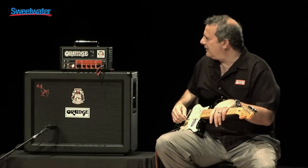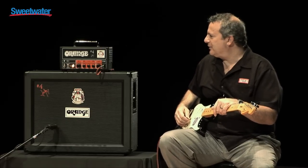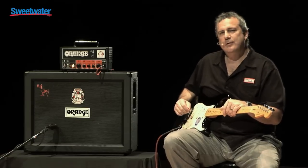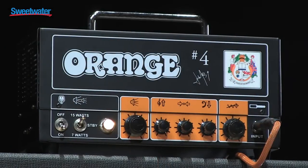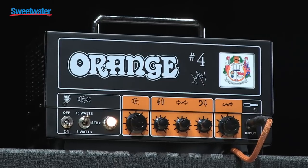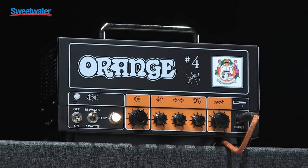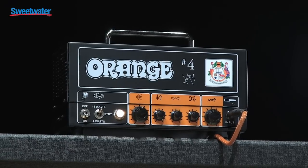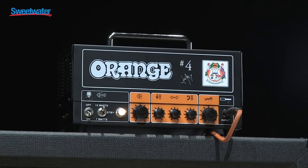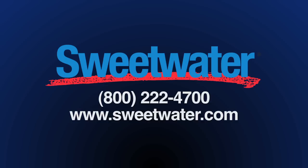So there you have the Signature Number Four Jim Root Terror. I'm Eric Sands with Orange Amps. If you have any questions about this or any other Orange product, please speak with your Sweetwater sales engineer today. We'll see you next time.